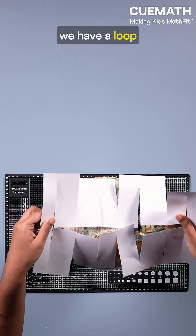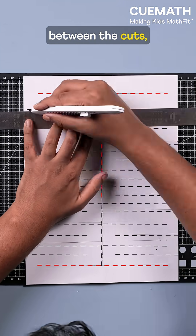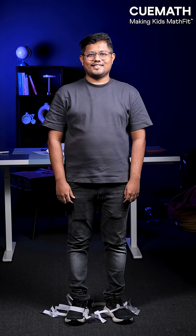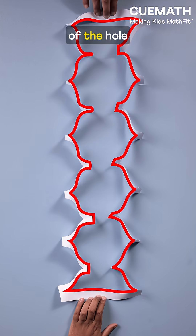And we have a loop big enough to pass a globe easily. Keep reducing the gaps between the cuts and it's big and flexible enough to pass an adult. The area of the paper stayed the same, but the perimeter of the hole grew dramatically.